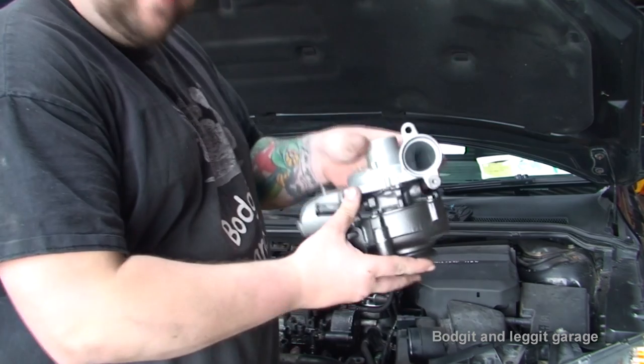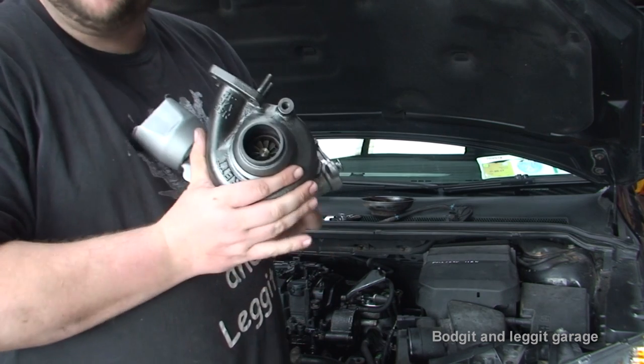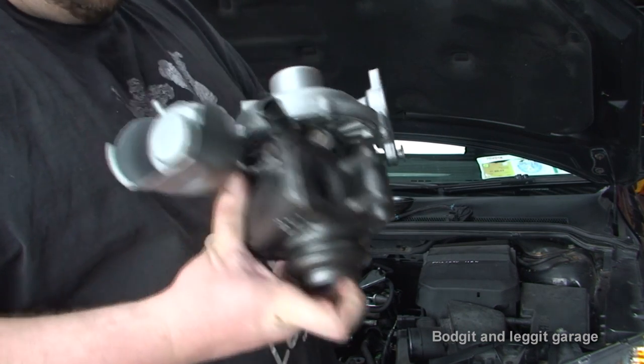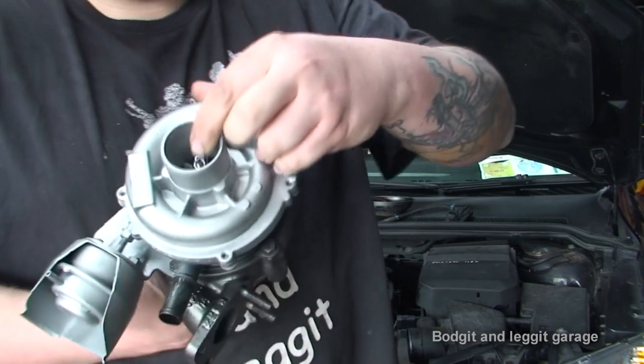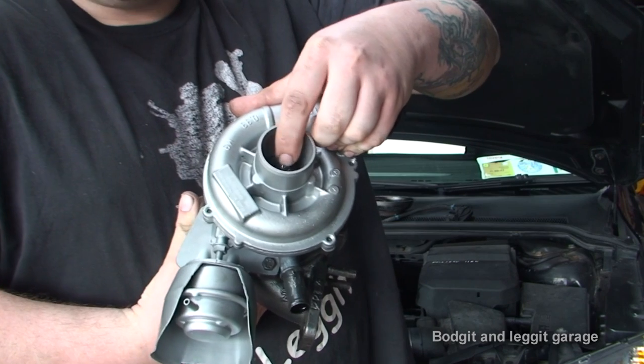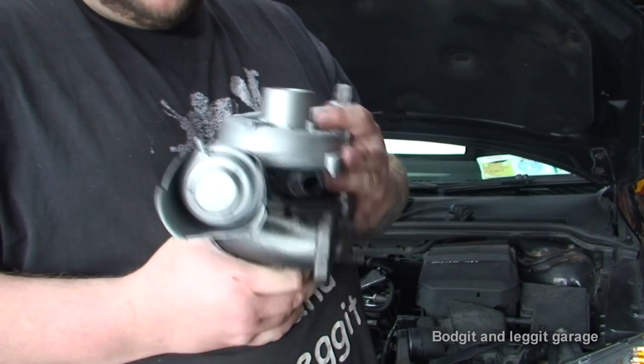Only a couple of seconds for you, a couple of days for me, but as you can see we have a nice new shiny turbo and the shaft is in one piece. Now there is a tiny tiny bit of play but that is normal - it's a lot less than my fingers are showing there. Once the oil goes into it, it kind of makes that play up.